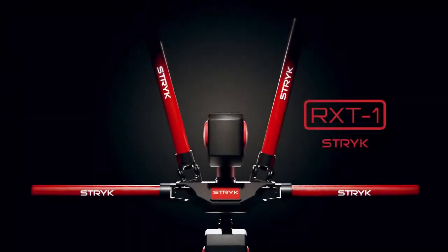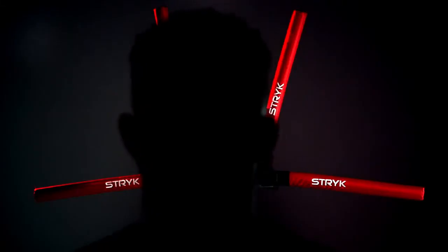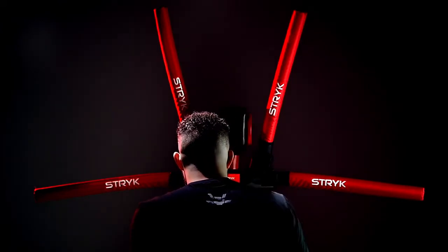STRIKE presents the RX-T1, the world's first sparring robot. Designed to strike back in real time, the RX-T1 is an interactive training coach.